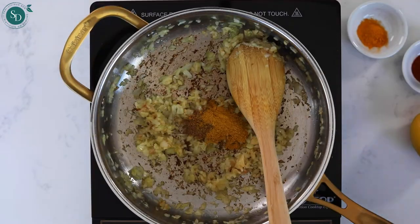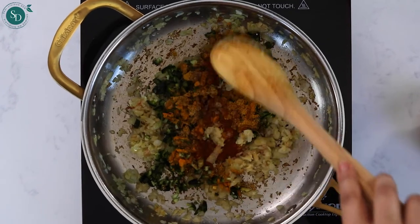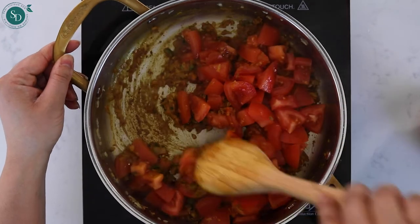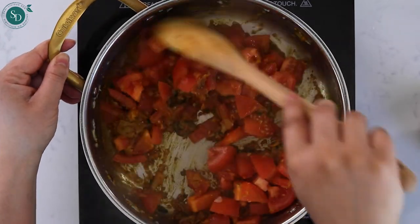Next, follow with the basic curry spices along with the jalapeño. Add chopped tomatoes, give them a good stir and cook for 5-7 minutes. You want the tomatoes to be soft and mushy.